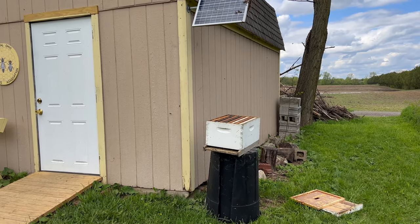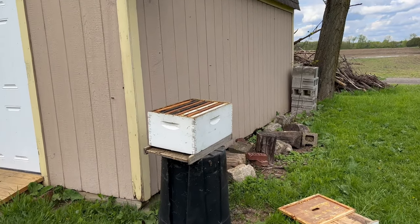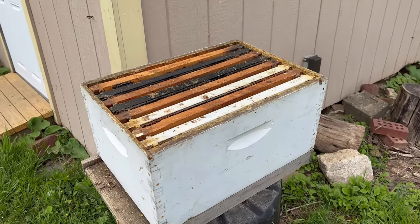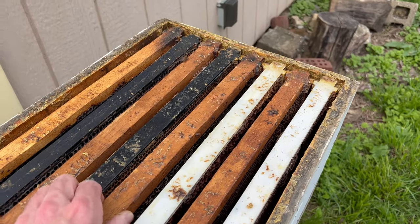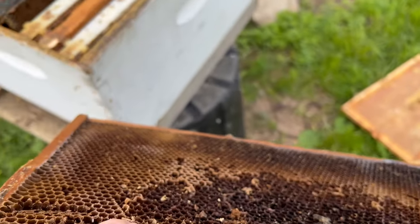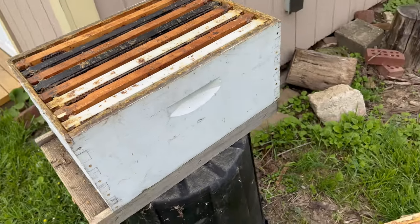As you can see, I've put a trash can with some hive equipment I've cleaned up underneath this swarm, the idea being to knock it down into the box. I've got a bottom board here and an eight-frame hive. I've gone in and cleaned up those frames. The idea is that the comb will be attractive to these bees — it'll smell like a home.